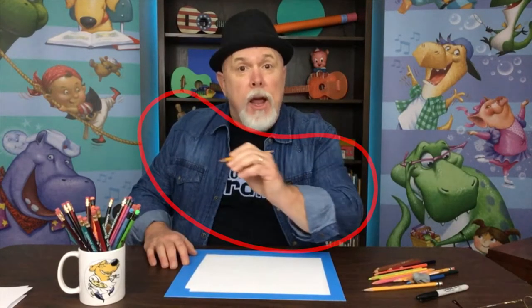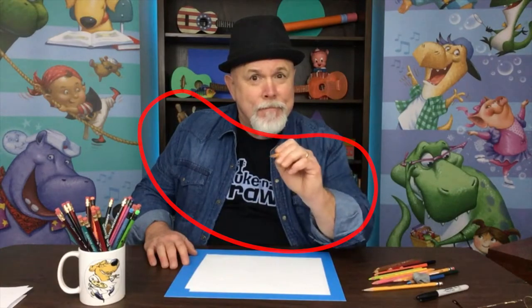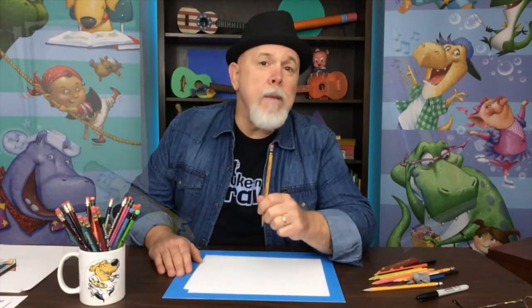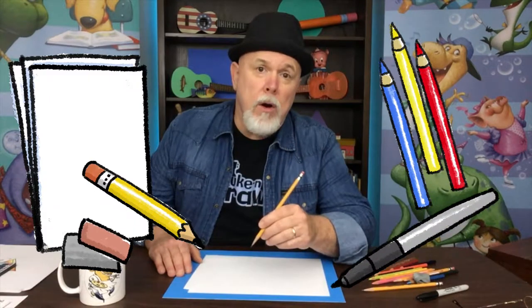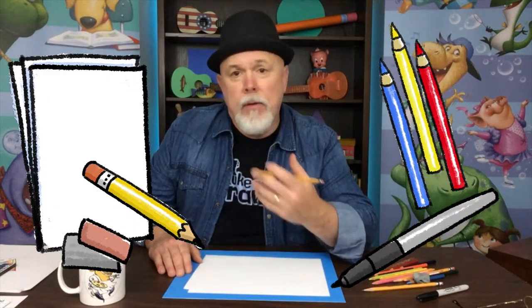Hi! Let's draw a gator from a bean shape. We'll be using some white paper, a pencil, an eraser, a black marker, and something to color with — maybe some crayons or colored pencils. You might want to check out my art supplies video where I leave some tips on how to use them.